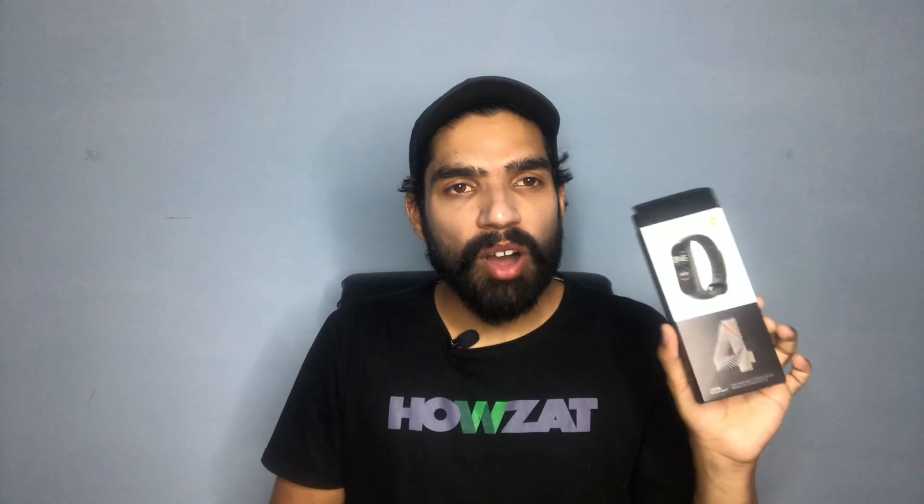Assalamualaikum, welcome to my channel. Today we will be unboxing and reviewing the Xiaomi Band 4.